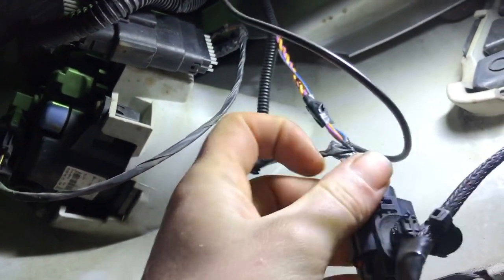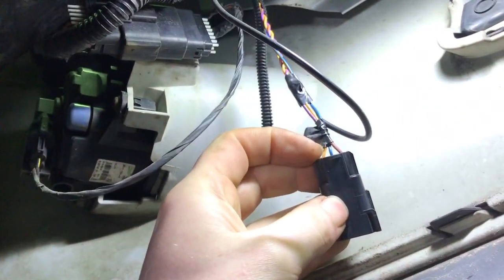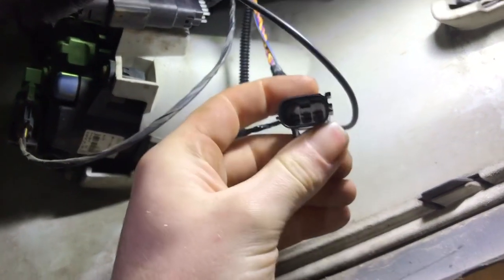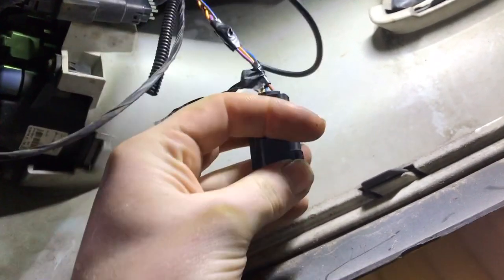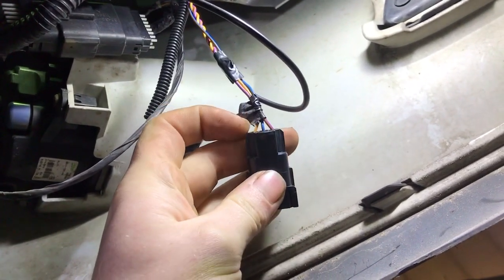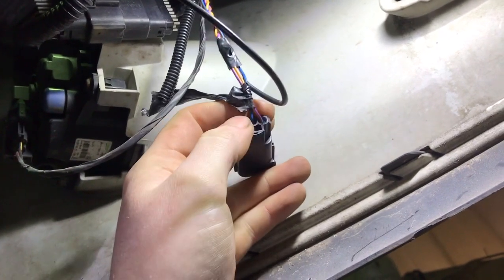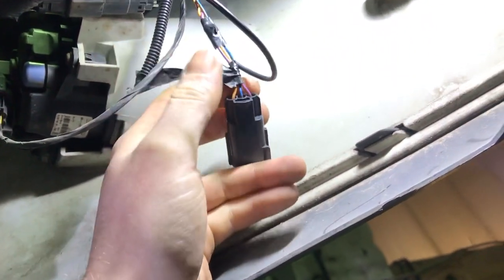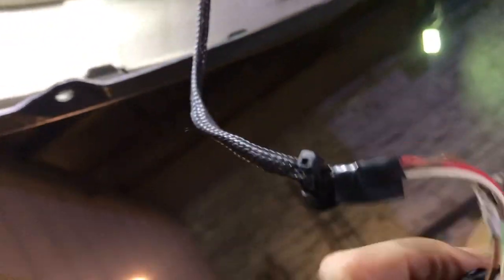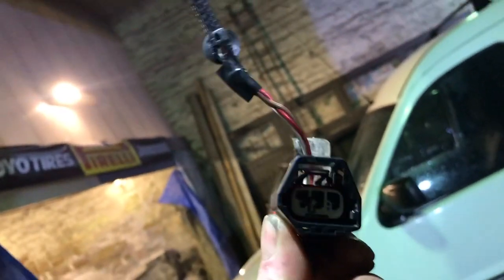Unplug the grill shutter connector. One of the two outer wires is ground and the other is live. Use a multimeter with the ignition on to check the two outer wires and make sure you're getting 12 volts to this plug. If you're not, there's a problem that could easily affect the alternator, charging, and battery light. Also check for 9 volts on the central wire. I believe the motor resistance was around 1.4 ohms, but don't take that as gospel.